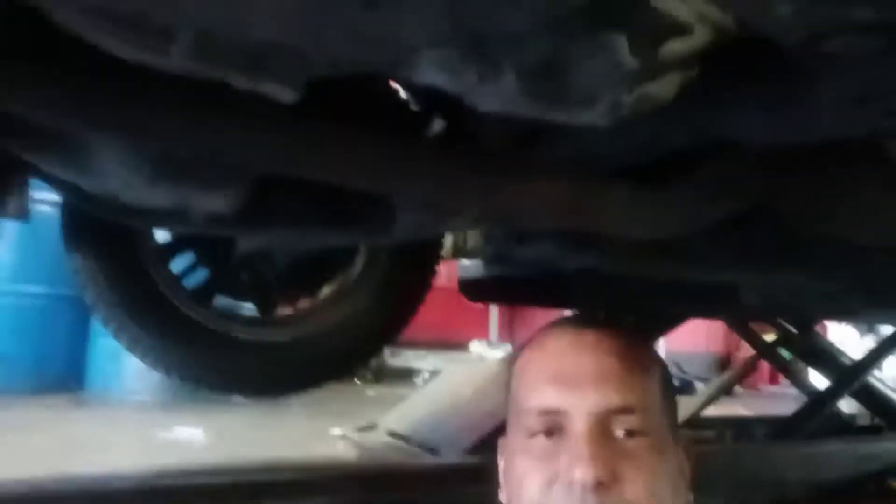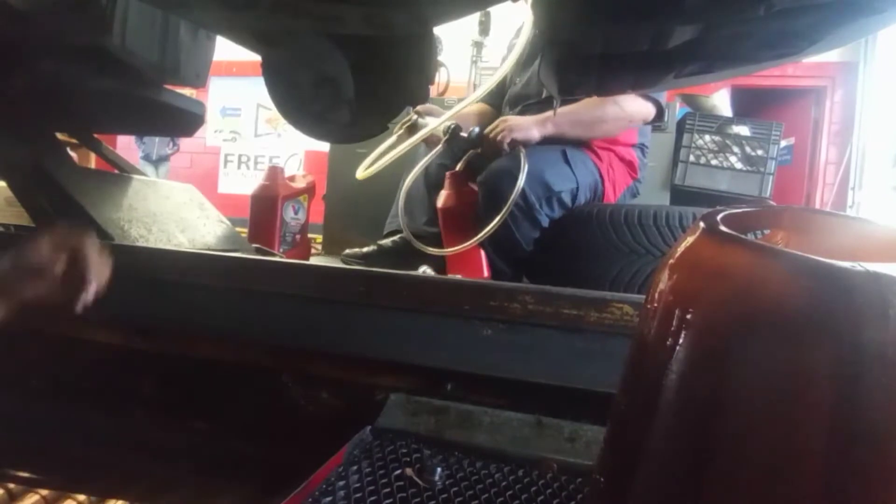So from the transmission I got about one quart — it's supposed to be 2.9 quarts. We're gonna add some transmission fluid from the top to flush the whole oil pan. The old fluid has to come out. Now we're gonna add fluid from the top — we're gonna flush now.